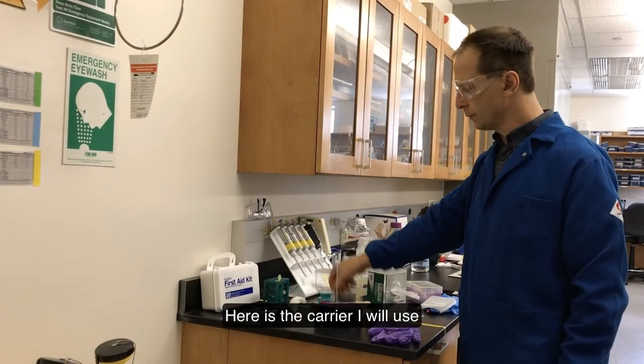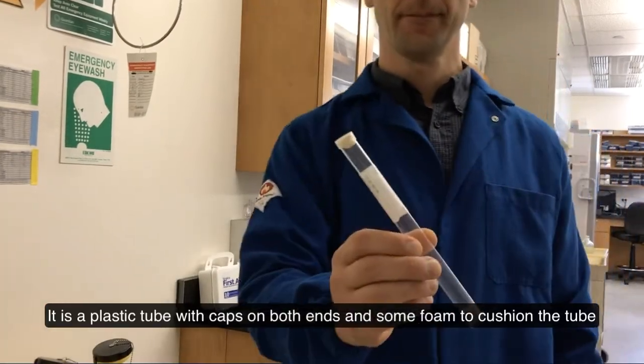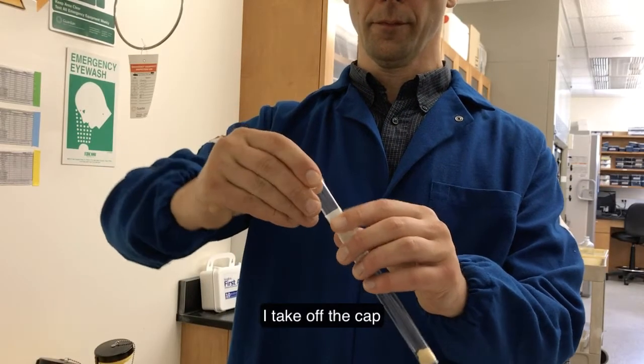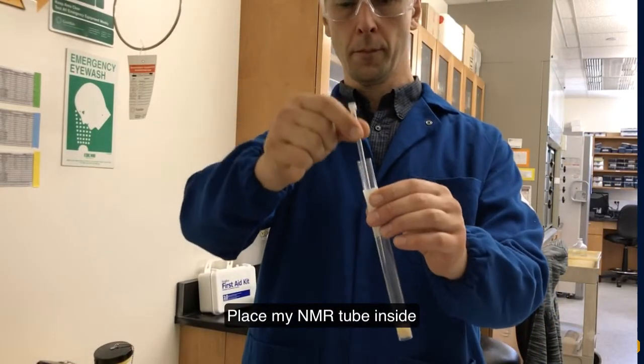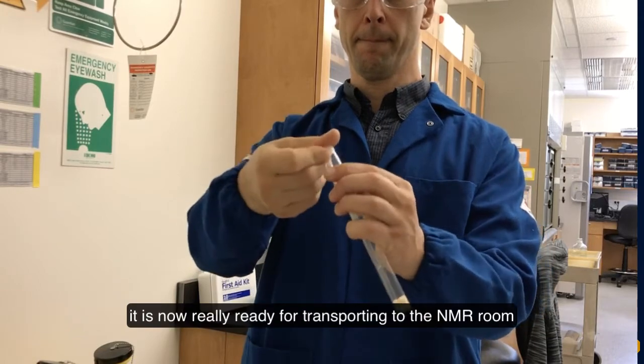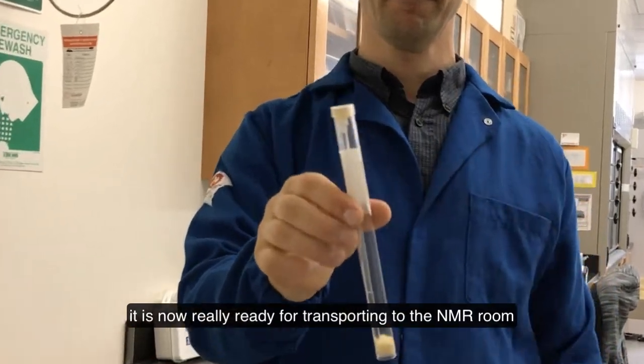You may purchase inexpensive NMR tube carriers like these, or use a homemade one, as long as it securely closes the tube during transport. Here is the carrier I will use — it is a plastic tube with a cap on both ends and some foam to cushion the tube. I take off the cap, place my NMR tube inside, close it, and it is now ready for transporting to the NMR room.